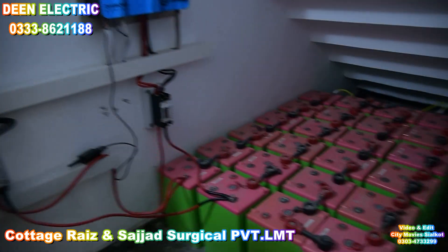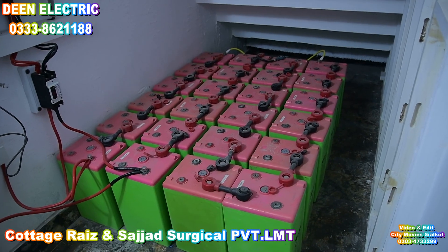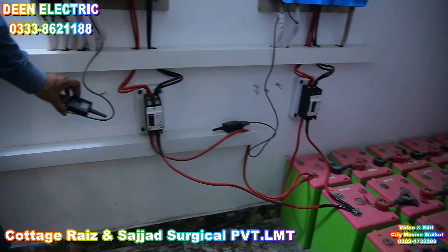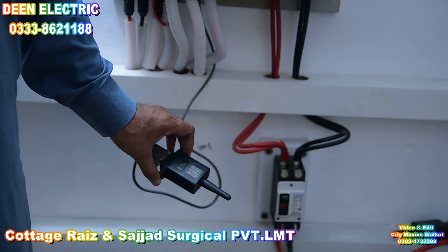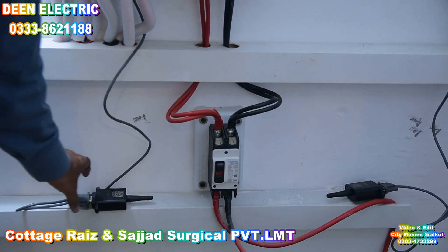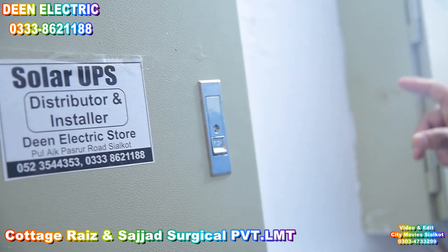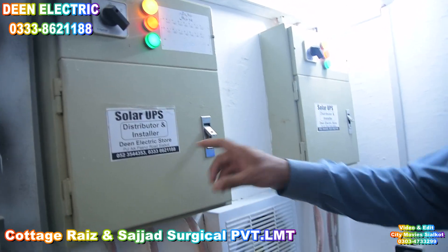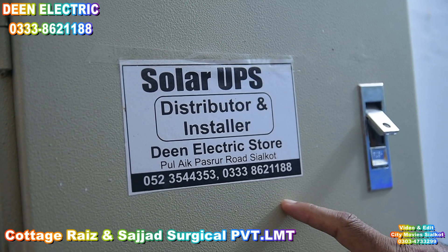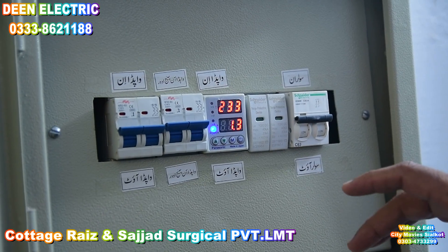Here we have Wi-Fi dongles and a control box. These are our contact numbers — if someone has a problem, they will be able to contact us with this number. These are AC-DC breakers, and this is a digital display.